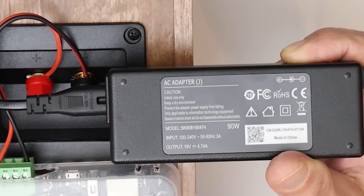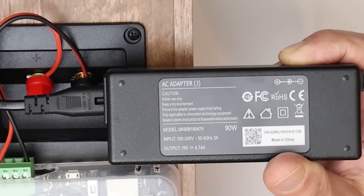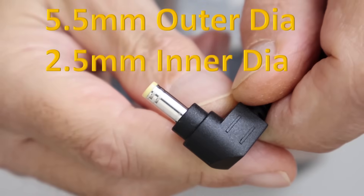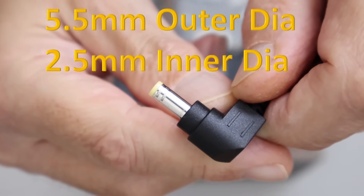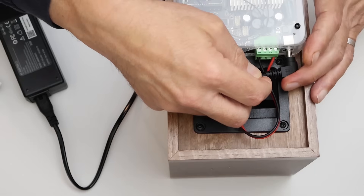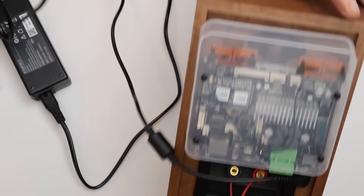I'm using a 19-volt, 90-watt power supply, which gives plenty of power for this speaker. If you don't buy the one in the link, make sure the one you get has the right size barrel connector. The power supply plugs in here. Now we're ready to set the speaker up on the network.